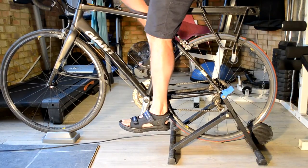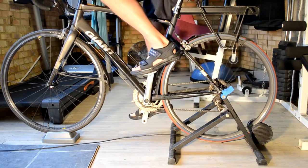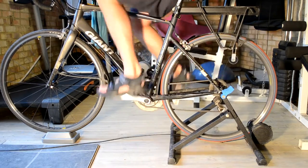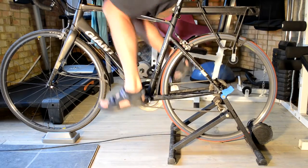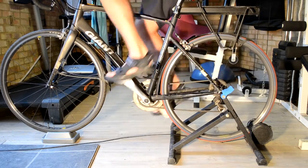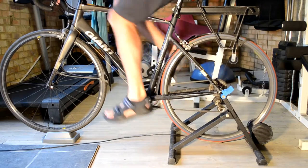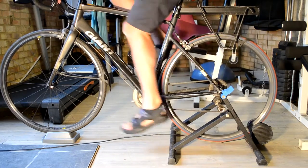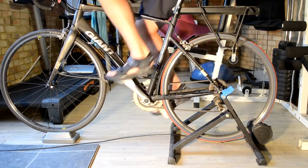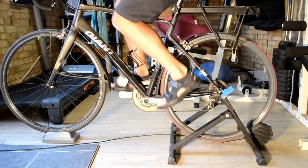Clipping in now. Ordinary pedalling — seems very comfortable. I should probably have taken a little tag off before I got on; it's not making a huge difference except it got caught in the chain. Let's up the pace a bit. No problem there.